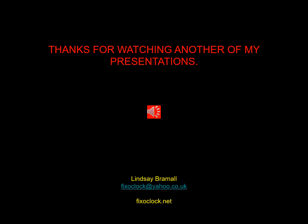Thanks for watching this presentation. I hope you enjoyed the bracket clock restoration. If there's anything I can help you with, or if you have any comments or questions, just send me an email to the address shown at the bottom of this page. Bye for now!